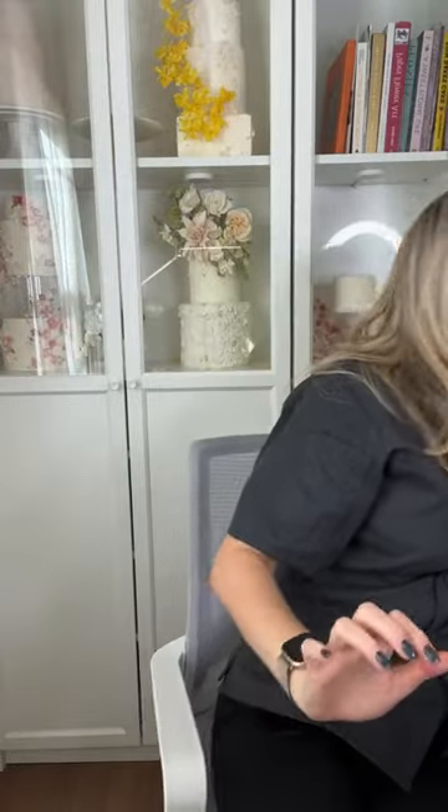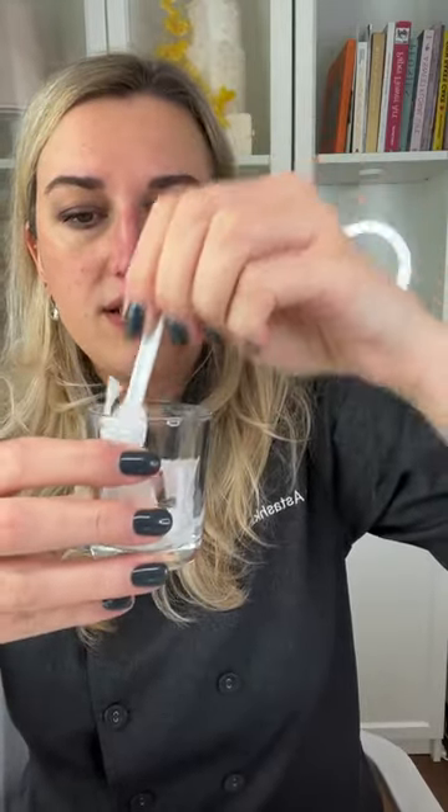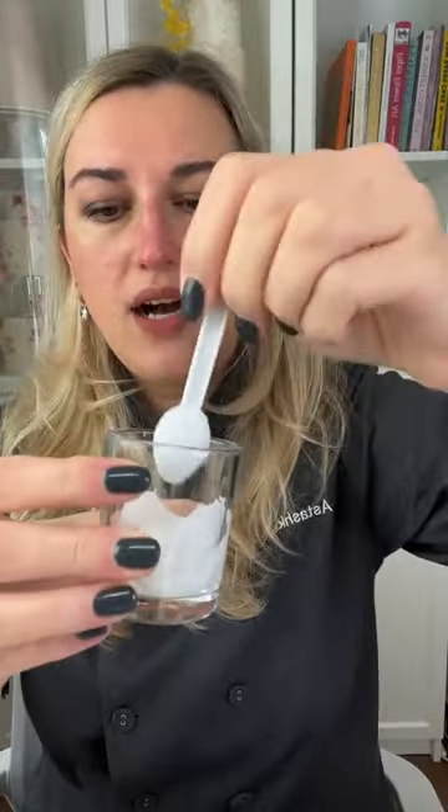For wafer paper glue — the recipe is in my free guide — I collect all my scraps, put them in a little microwave-safe glass, add a little plain water, and microwave in five to ten second increments, mixing until the wafer paper is completely melted and dissolved. It becomes a very thick, gelatinous consistency that I use to glue everything with wafer paper.